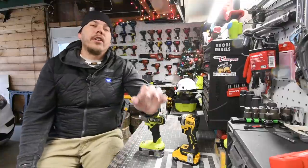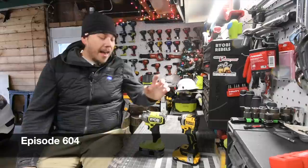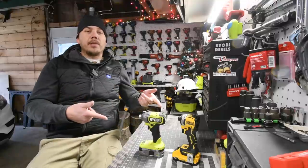Today on Mancave Tools we are going to do a versus video between the new DeWalt Atomic impact driver versus the new Ryobi HP impact driver. Both of these are fairly new, so let's just look at the specs and get to it.